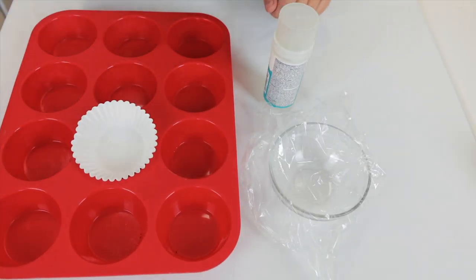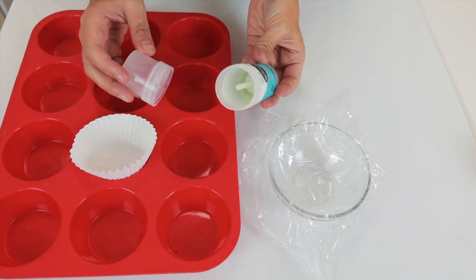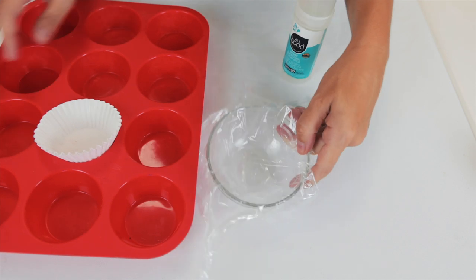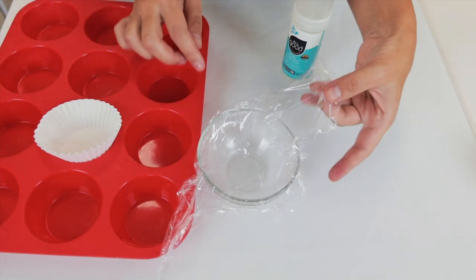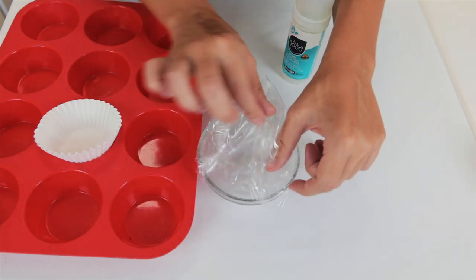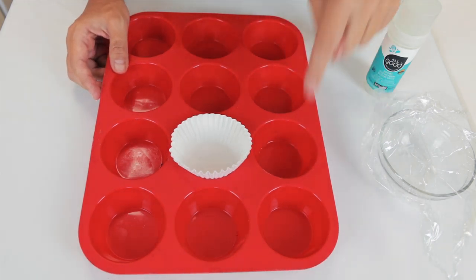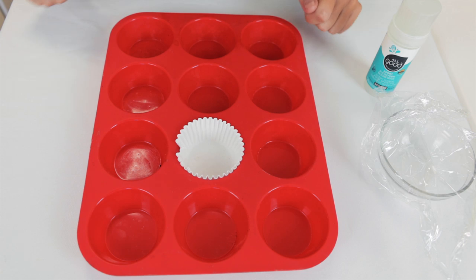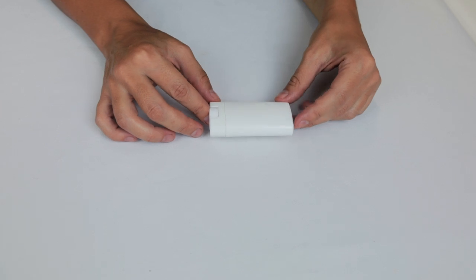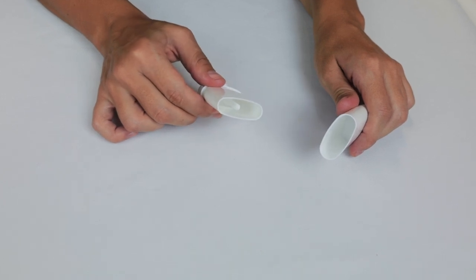These are different options we can use to store our sunscreen. We can use an empty container of about 70 milliliters from a previous sunscreen or a deodorant. We can also use a glass container lined with BPA-free plastic so that whenever the sunscreen solidifies we just have to wrap it. Or we can use a silicone muffin mold, adding the sunscreen directly or lining it with muffin paper. You can also buy cute deodorant containers from an online store — be sure it's BPA-free plastic.